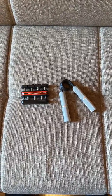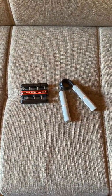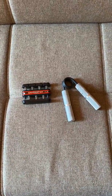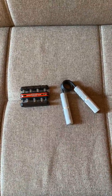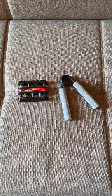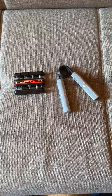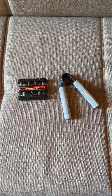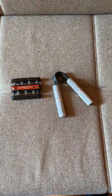Hey guys, today I'm going to do a brief review of hand grip exercisers. This is a great product to get your wrist and forearm strength up. In front of me I have two: on the right, this is a grip and forearm grip exerciser, and on the left this is a finger strength exerciser. The one on the right is called Captain of Crush, and the one on the left is called Grip Master.